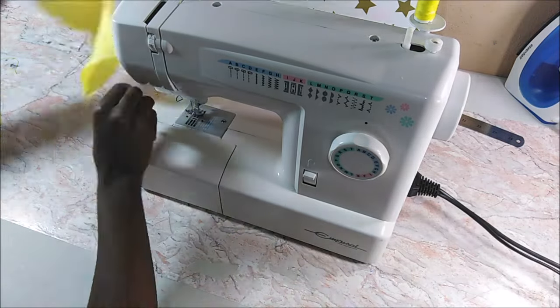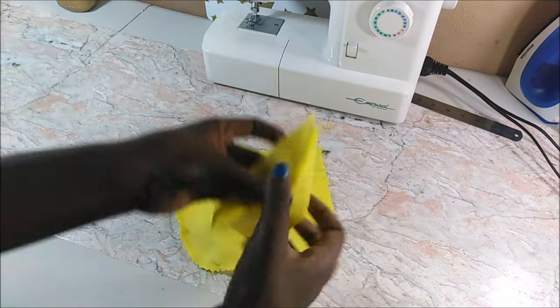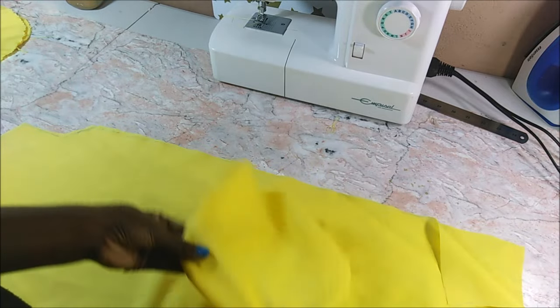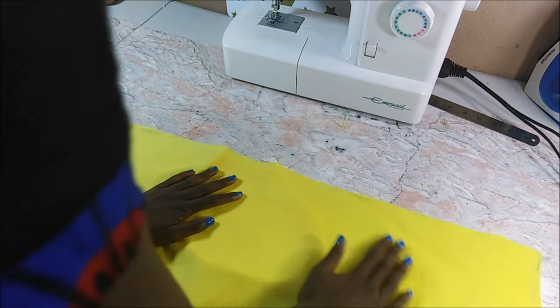I joined the pocket pieces together on the sewing machine. Then I took my lining pieces, opened up the front and the back, and inserted my pockets. I put the pockets onto the lining which was going to go inside the dress.